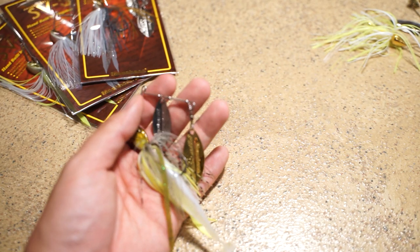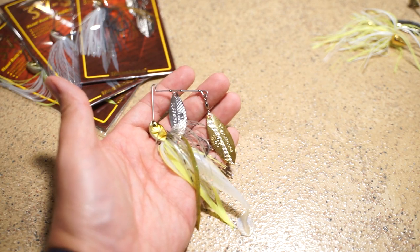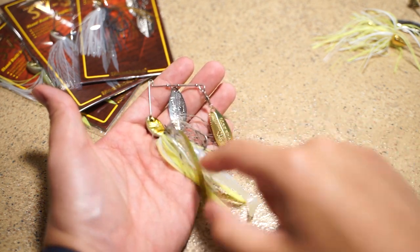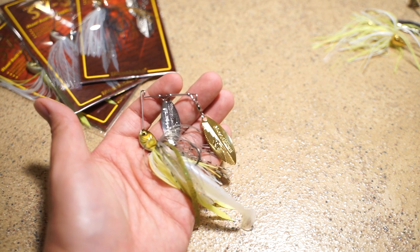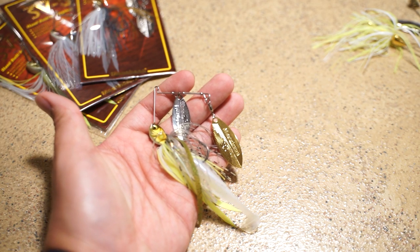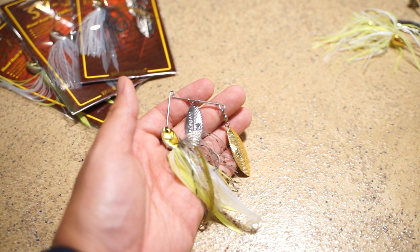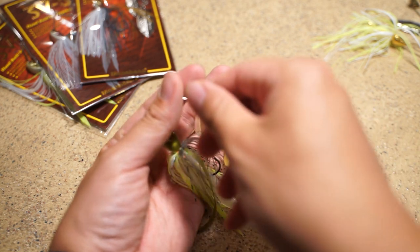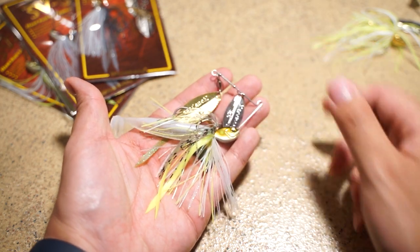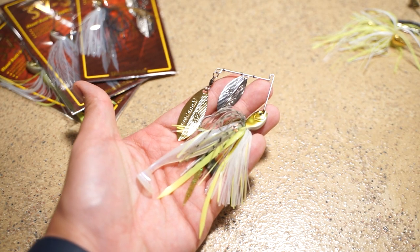I've talked a lot about the features and pros of this spinnerbait — what are the cons? For one, the biggest thing is that this is expensive at $12.99. Most spinnerbaits are anywhere between $6 and $10. The other thing I wish this had was an option with red blades. There's something about red blades in dirtier water in Wisconsin that bass love, and unfortunately the SV3 doesn't come in that.